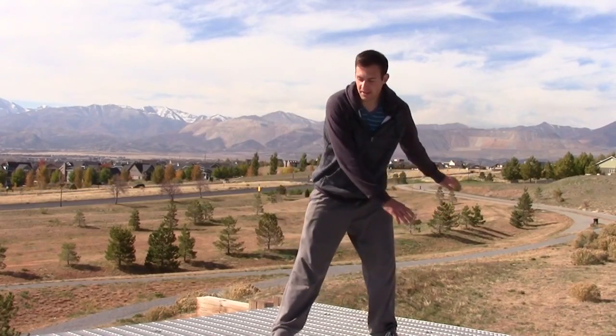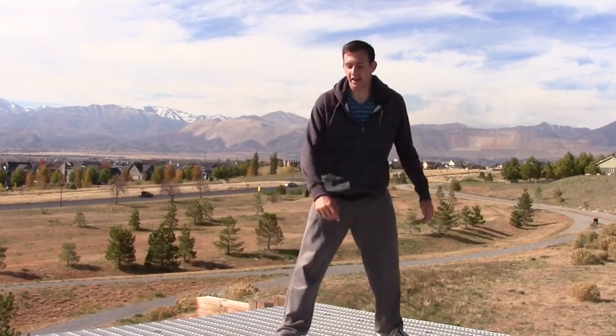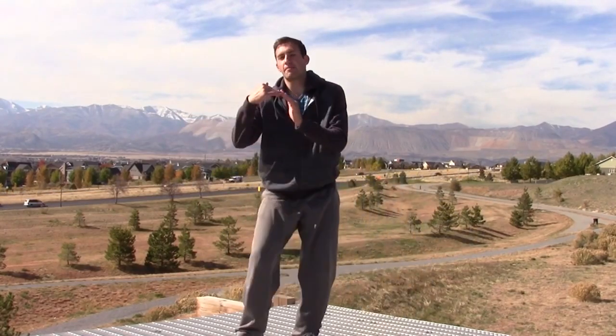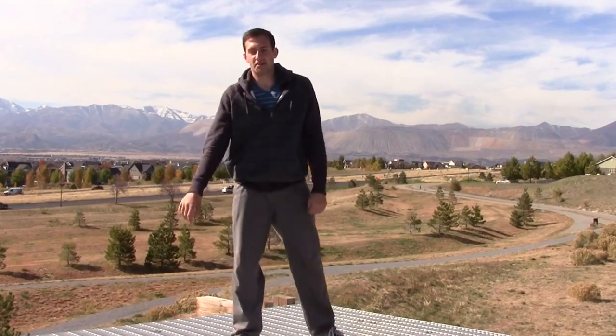The other problem people have is the opposite — they kick their leg too hard and aren't bringing their chest up enough, so it's turning it into more of an aerial, more of like a flip. So you're not going completely inverted on this trick. You're just bringing up your leg and chest at the same time so it throws you into this kind of cool airplane kick around.